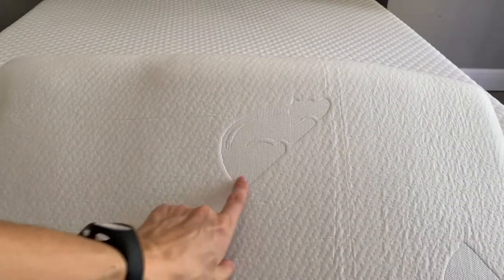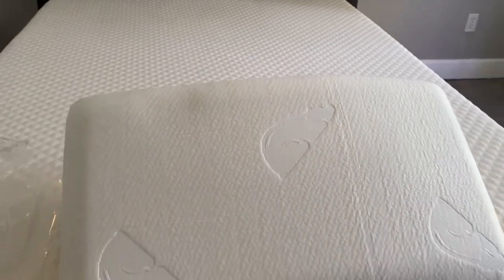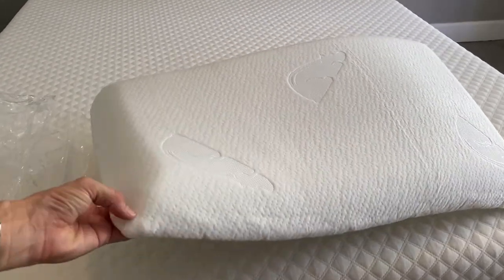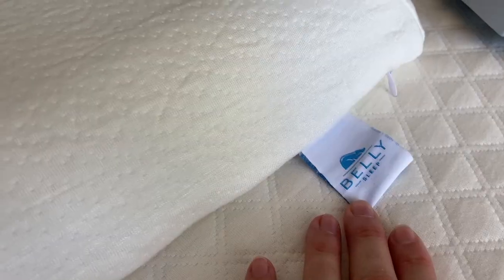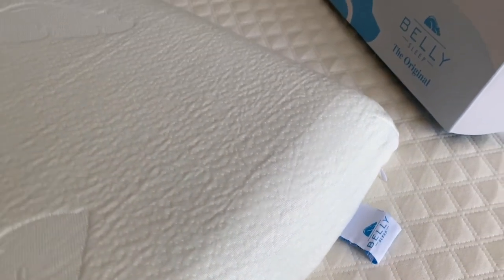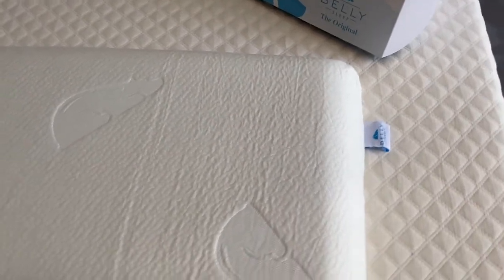The air is sucked out of it, a little bit like memory foam mattresses today. And here's the pillow. Oh, wow. So on the pillow, you'll see that belly sleeping bear again, and a pillow that is flat and not square. See how it has this interesting shape.